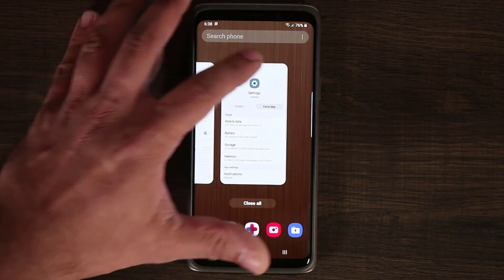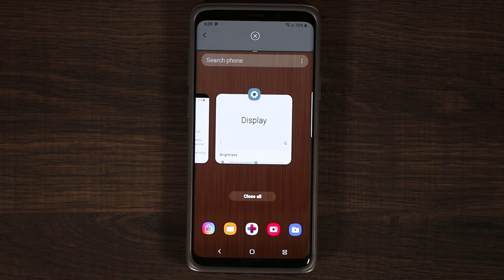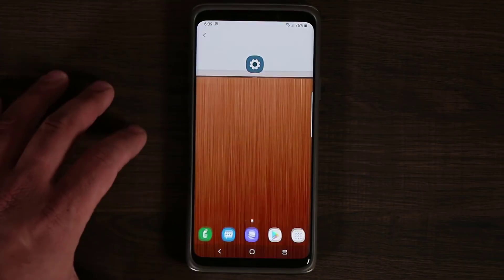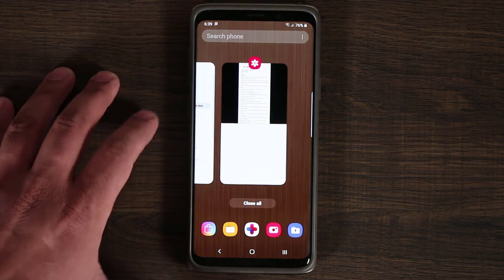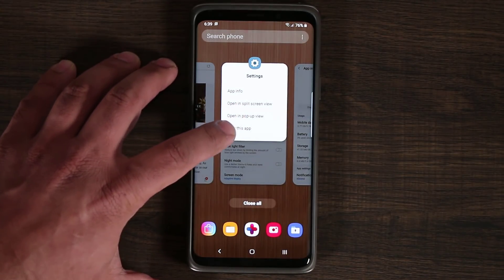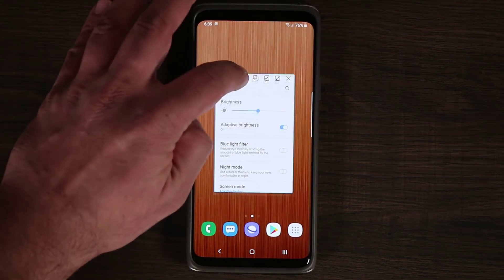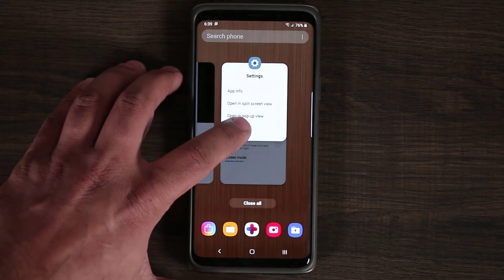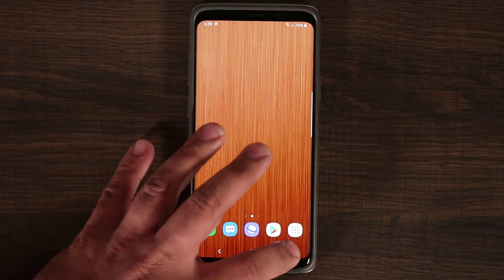I can tap again and choose 'open in split screen view' so I can do multitasking. I pick the next application and now I have split screen. I can also choose 'open in pop-up view,' which gives me a pop-up window. And I can tap on 'lock this application' to lock that app.